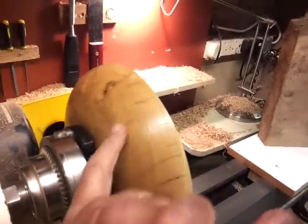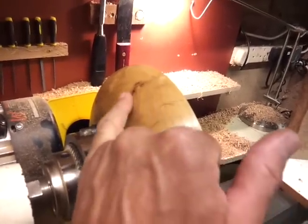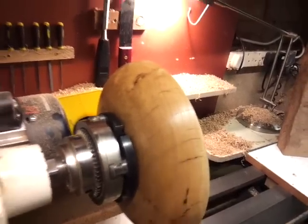There's all these cracks, which I assume is because of the drying. Maybe some of them are natural cracks because it's a burr, but some of them I'm sure are as a result of drying, because they've just been lying there.